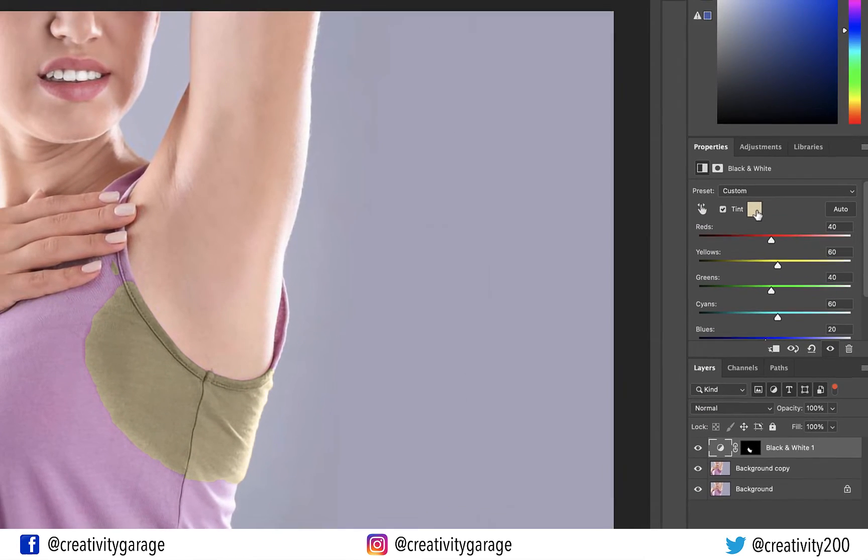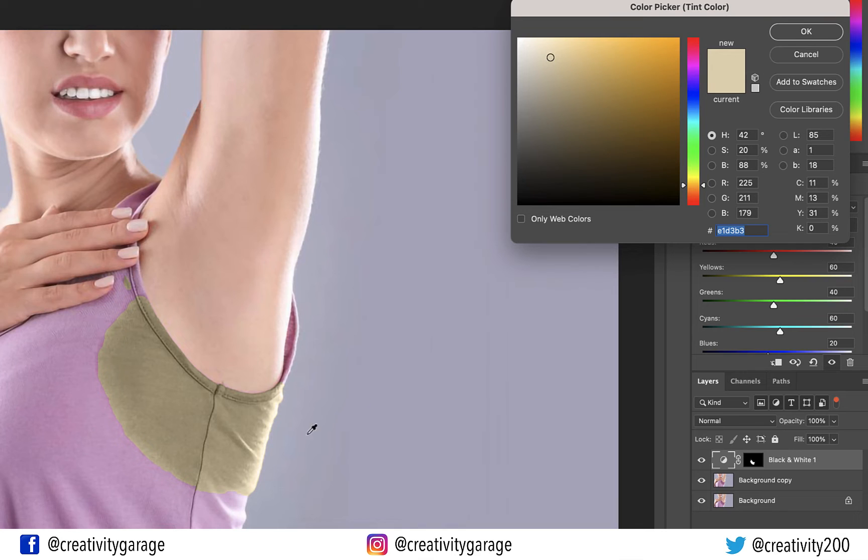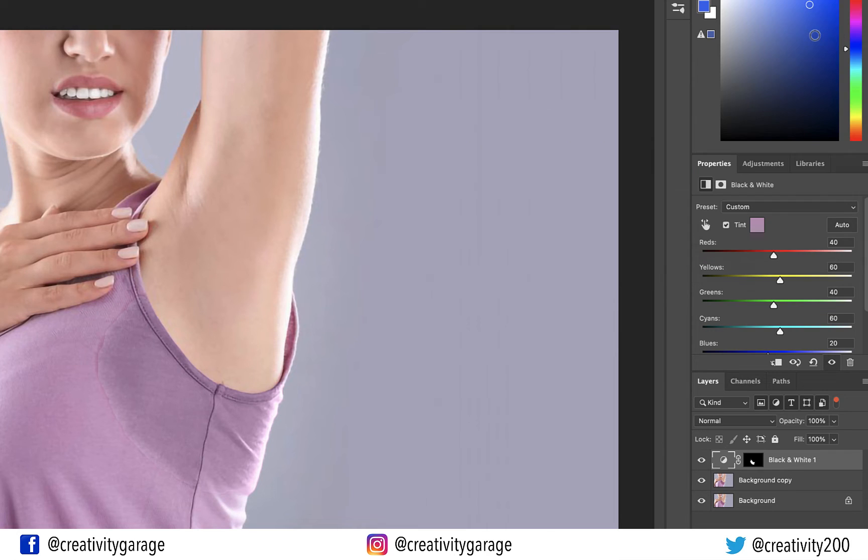Click the color picker to open it. Take your cursor, which has now turned into an eyedropper tool, to the target color you want to fill the sweaty underarm spot with. You might have to click around a few times to get the closest color matching with the rest of the camisole, and then hit OK.